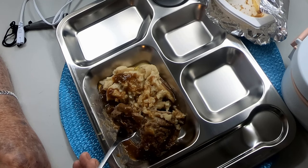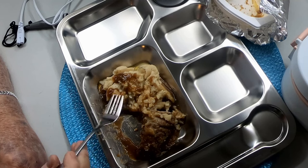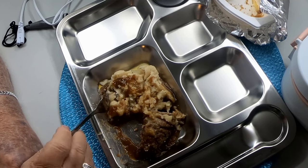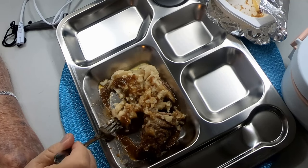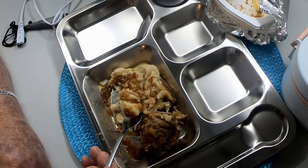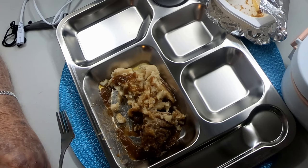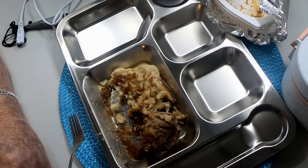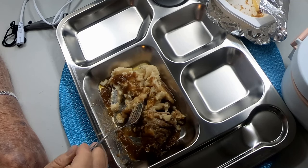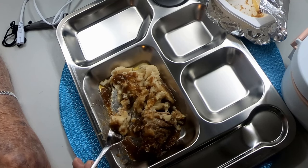The gravy is tasty. There's enough gravy to pretty well smother the potatoes. All in all, for $2.37, I think you could put one of these in your heated lunchbox and bring it to work and have a good lunch and save some money.